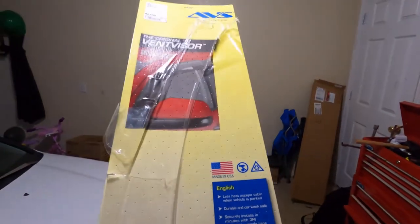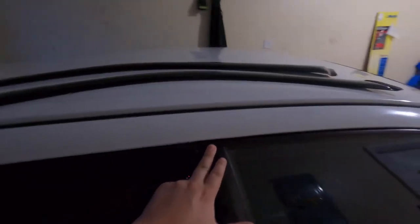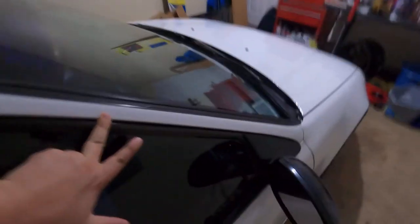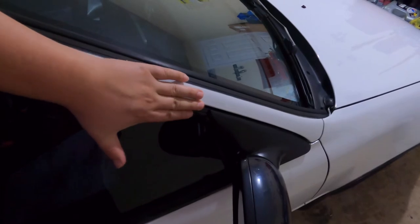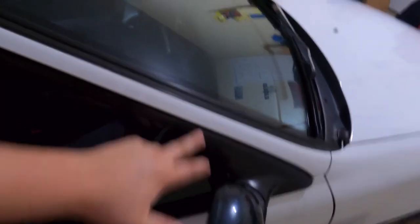I've had these for quite a long time. Other visors that I've seen — they literally go from here all the way down and then they stop right here. And then this is where the piece starts for the side mirror. These AVS ones are different.